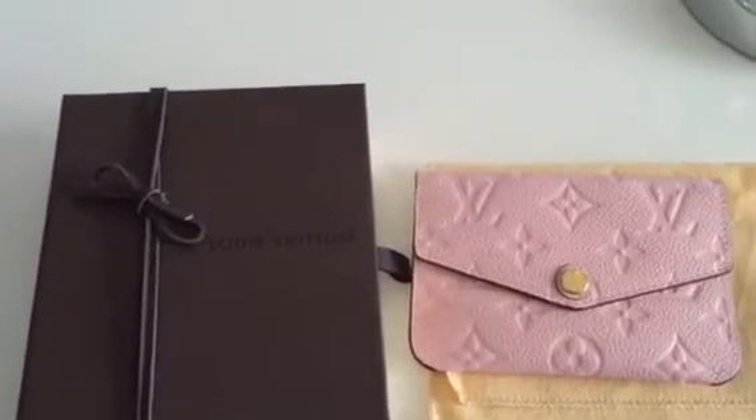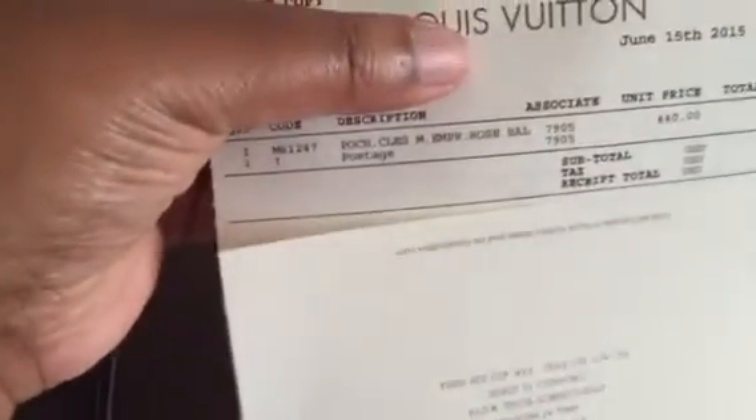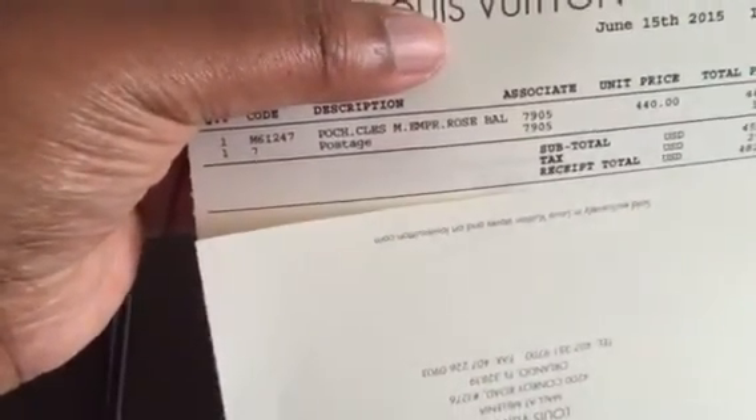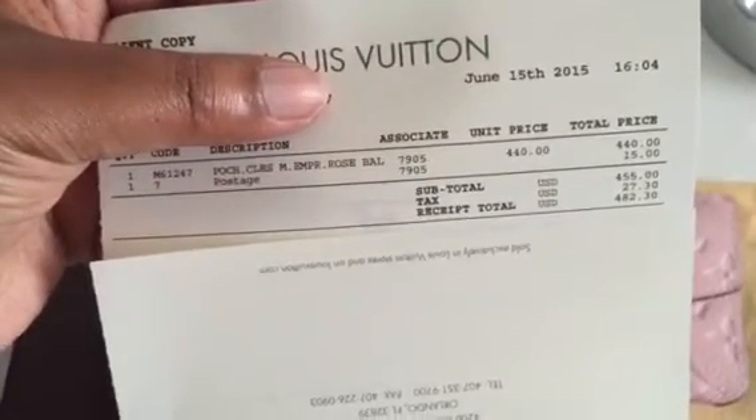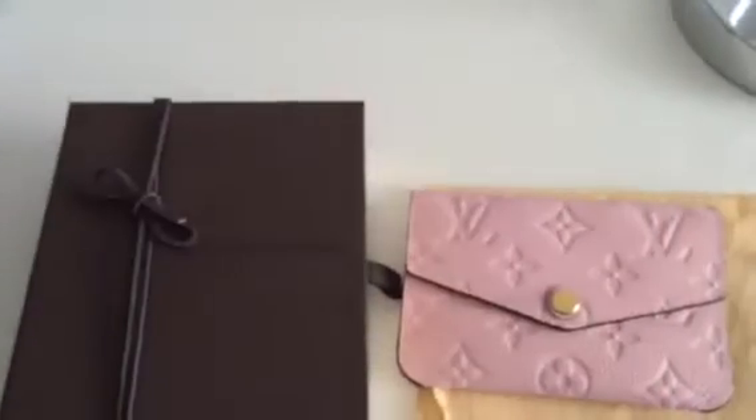I will show you my receipt so you can get the item quote number. It is M61247. It cost $440 and since I ordered it directly from a store, I had to pay $15 in shipping.